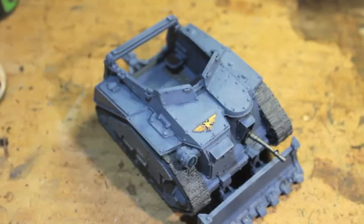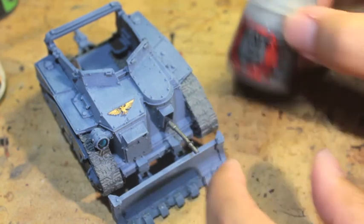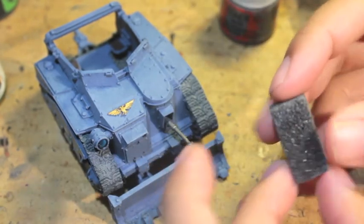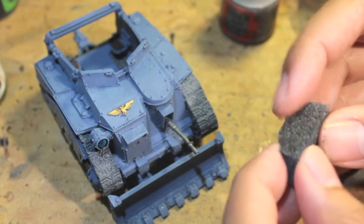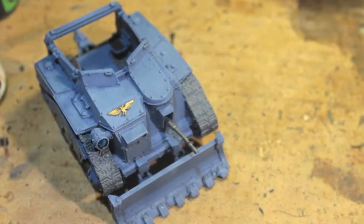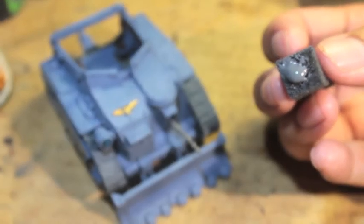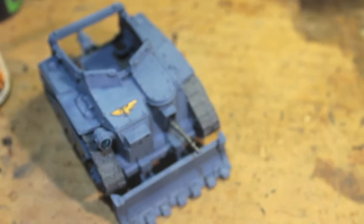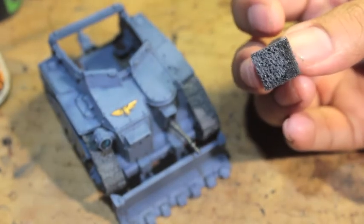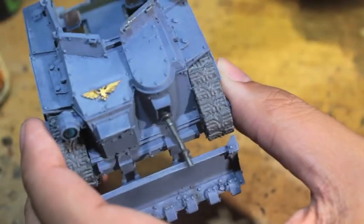I started by painting up the model. The first color we're going to use is Mechanicus Standard Grey. I'm using a sponge from a pluck foam tray, and I'm dipping it into the paint pot. I've got a nice amount of paint on the end of the sponge. I'm going to spread it out through the sponge and dampen it, then press it to get the majority of the paint off so that there's only a little on the edge.